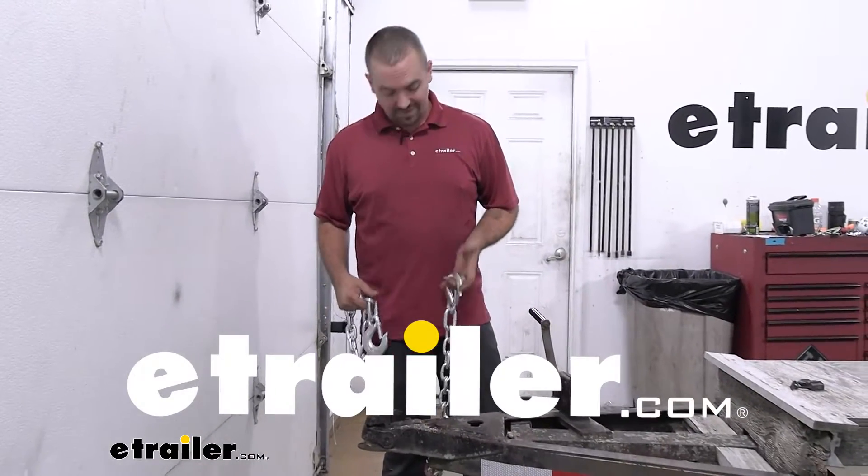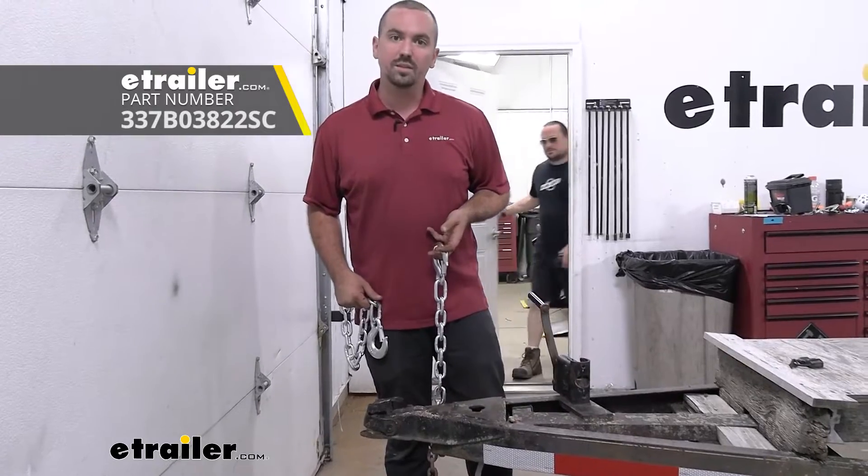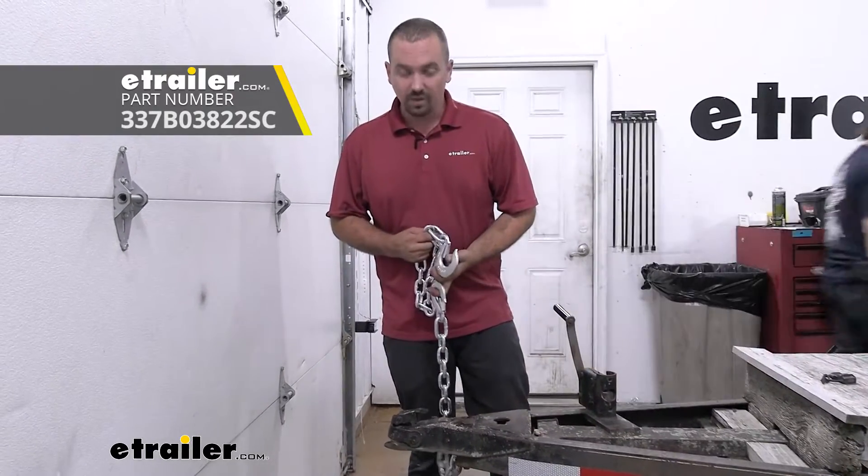Hello neighbors, it's Brad here at eTrailer, and today we're taking a look at the Buyer's Products 3/8 by 22 inch safety chain with clevis style hook.